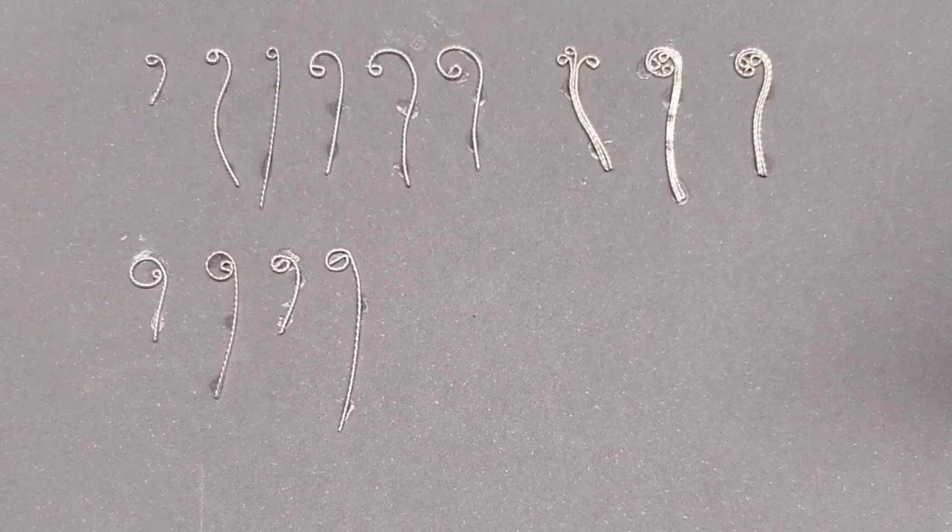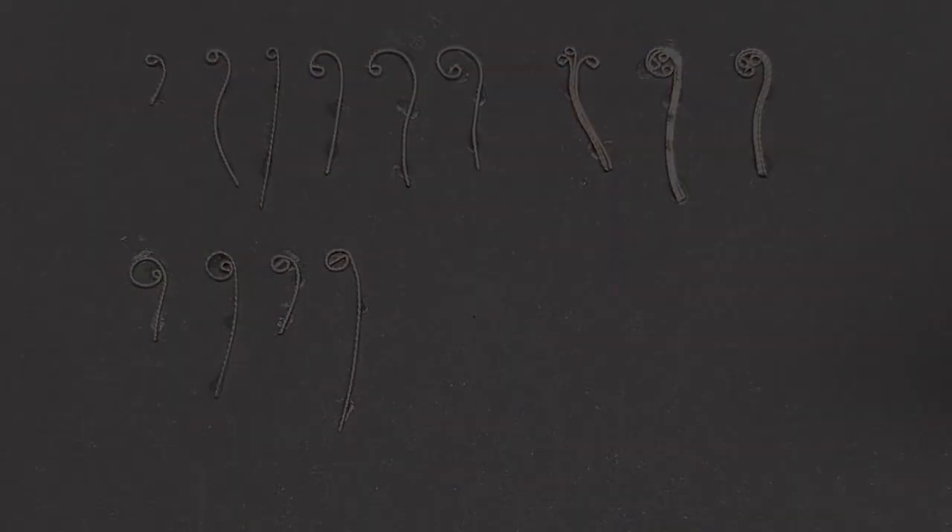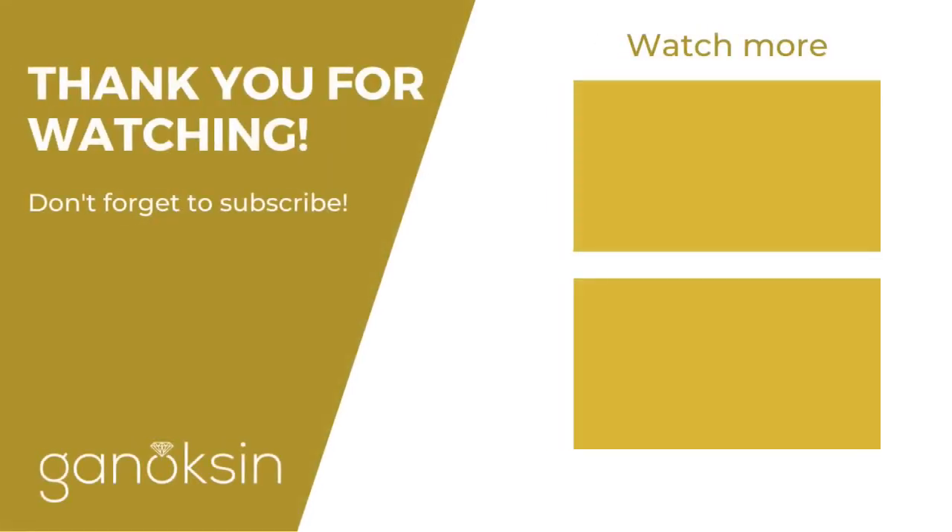I encourage you to practice making these shapes. I also think it would be a good idea for you to look at the work of others and see what types of shapes they use in their filigree — what types of curves it looks like.